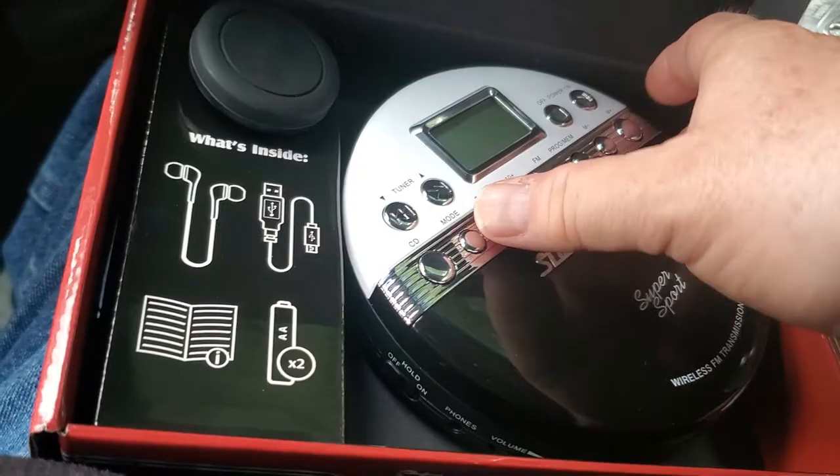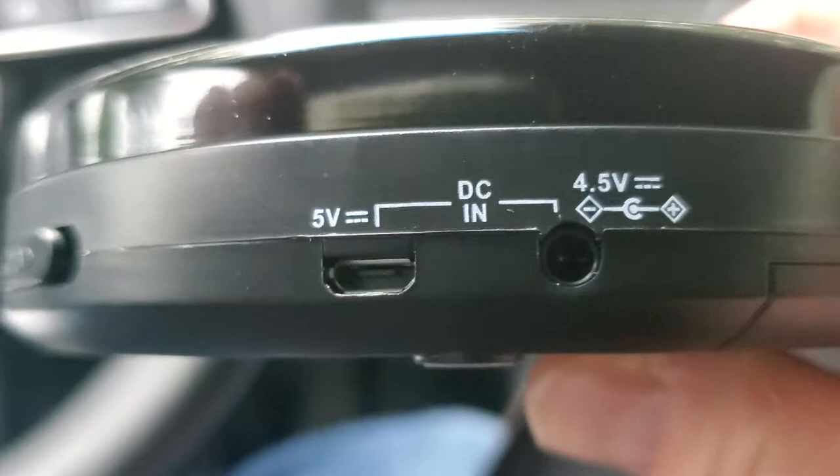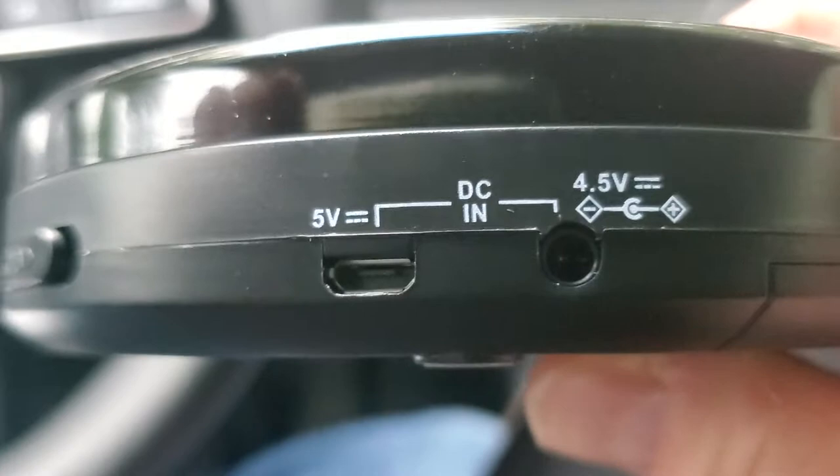Here's the player. On the bottom here you got all your — the AC adapter doesn't come with it. You can buy AC adapters probably at the electronic department at Walmart or so, but it doesn't come with an AC adapter.